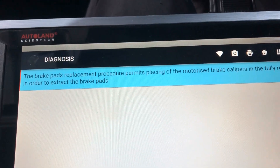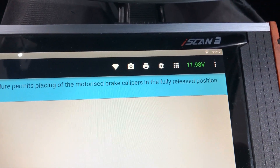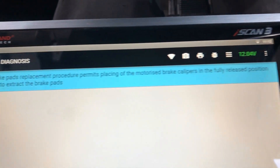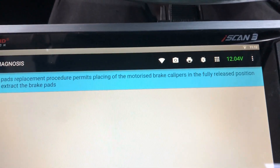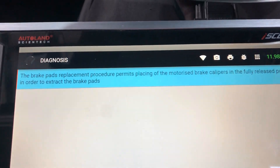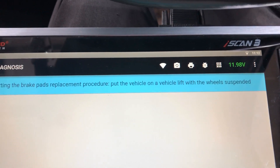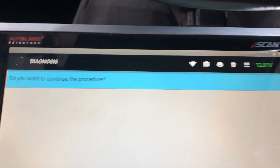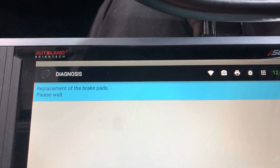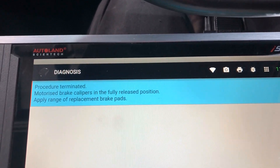So it tells you here: the brake pad replacement procedure permits replacing the motorized calipers in the fully released position in order to extract the pads — so in a released position so you can push back or wind back the piston. Before starting the brake pad replacement procedure, put the vehicle on a lift with the wheels suspended. Select proceed, and now if you listen carefully you can hear the electric calipers unwind.